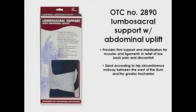The OTC 2890 lumbosacral support with abdominal uplift provides firm support and stabilization for muscles and ligaments to aid in relief of low back pain and discomfort.